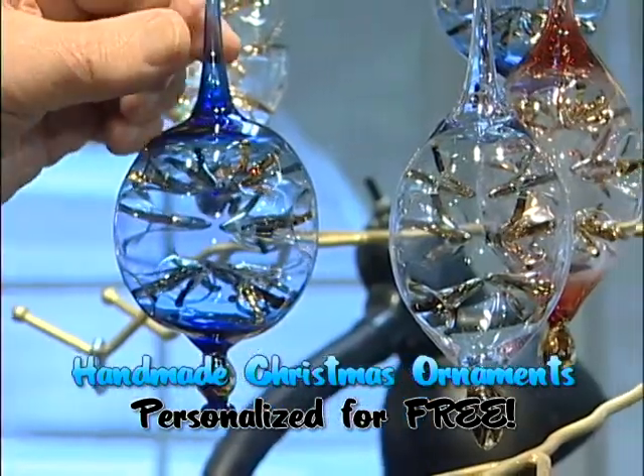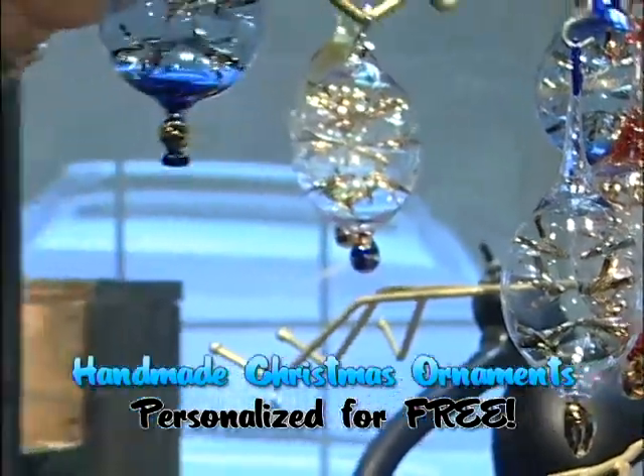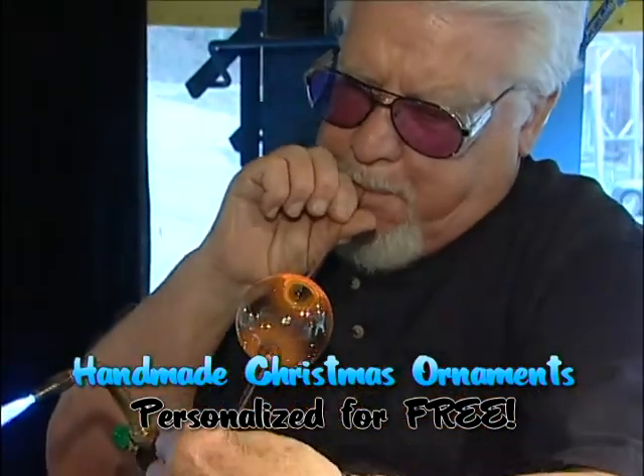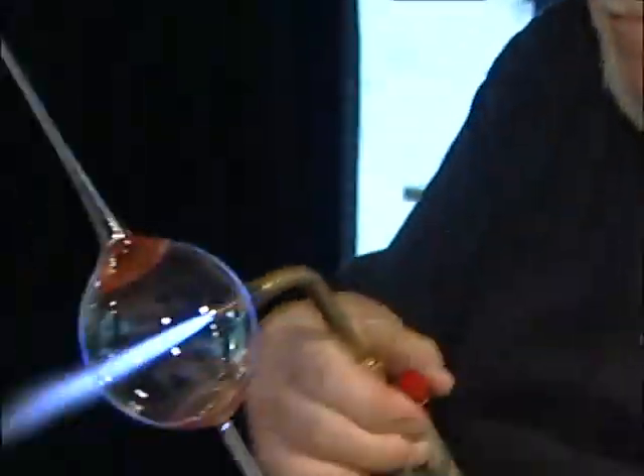But this ornament — this is a new one this year. It's a blown glass ball trimmed in 22-carat gold, which is really beautiful on a tree.